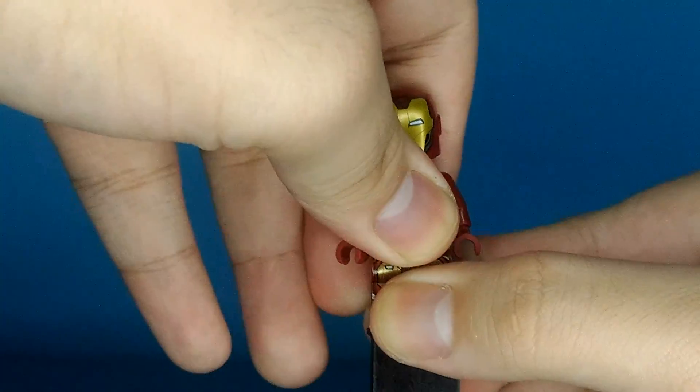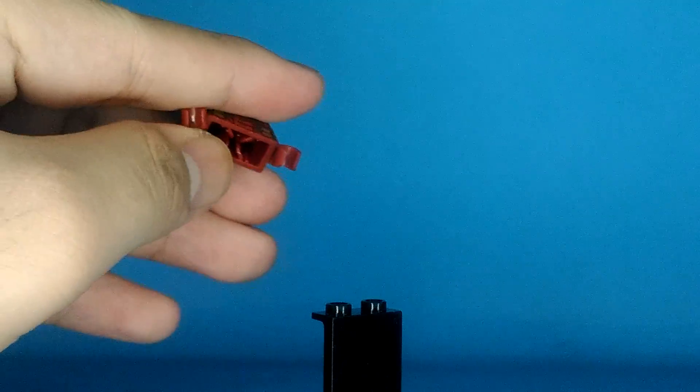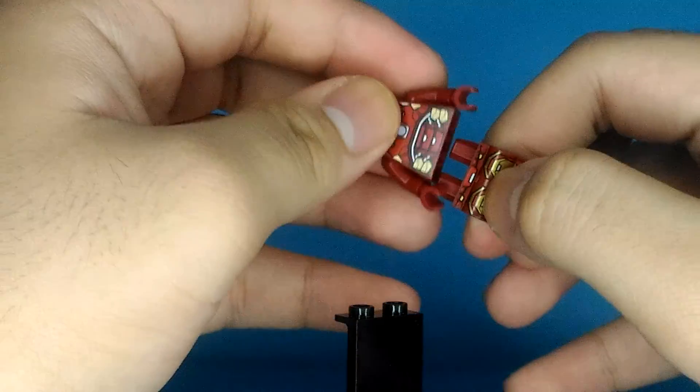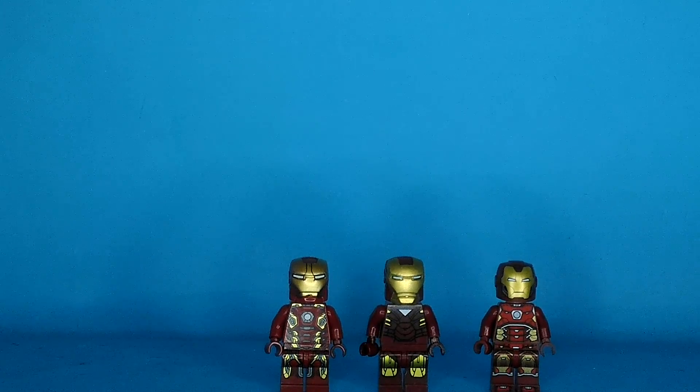I almost forgot — the legs. I can't actually put the legs on right now so I'm gonna do it off camera. But you can see it's LEGO — you can actually touch the legs nicely. It locks the legs perfectly so they won't fold off. There we go, that's it! That's the video for today — please like and subscribe. I'll see you guys in the next video. Bye!